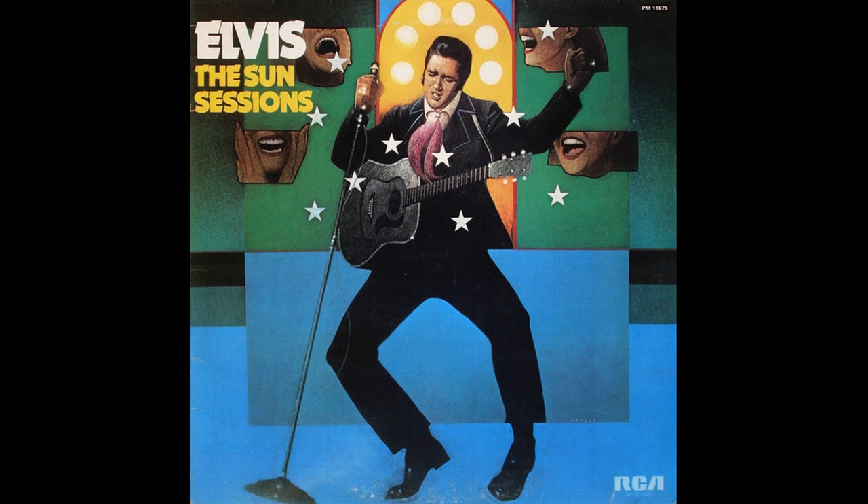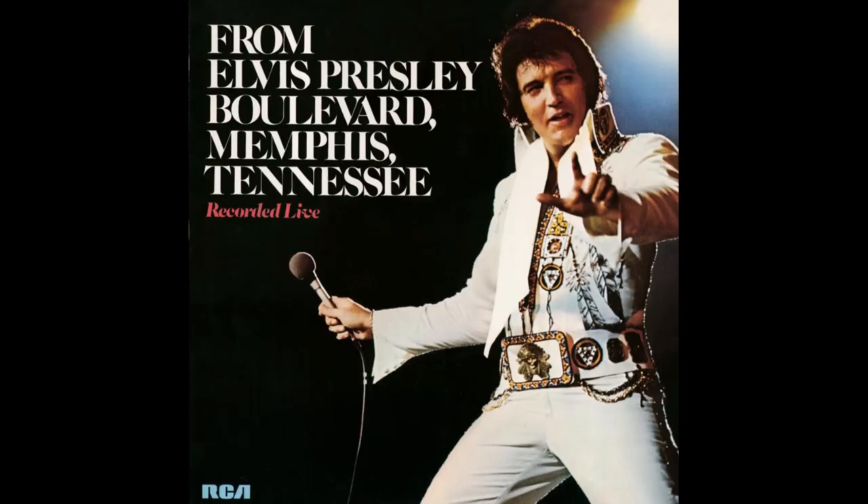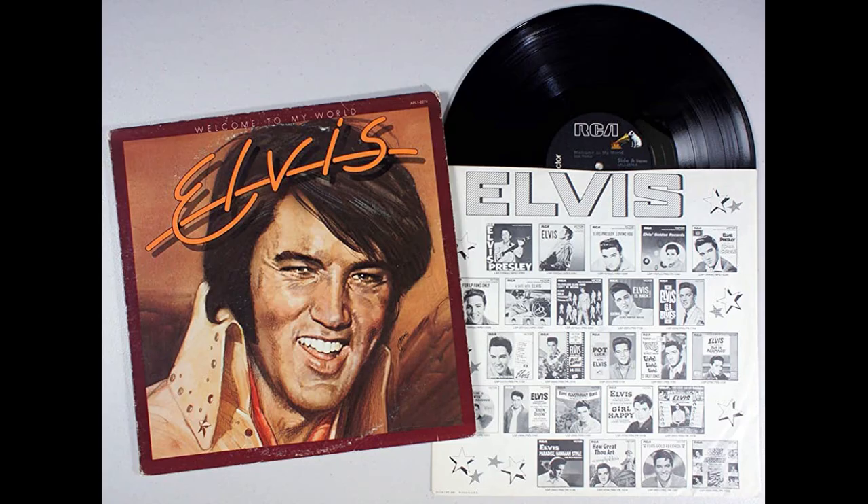The Sun Sessions was released on March 22nd, 1976 — the official first release on the tan label. From Elvis Presley Boulevard Memphis Tennessee was also first released on the tan label. Welcome to My World followed in April 1977 and was the first RCA black label release with RCA at the top, Victor on the left, and Nipper just to the upper right of the RCA logo. I thought the tan label would last seven years like the orange did, from 1968 to 1975, but Welcome to My World came out on black.